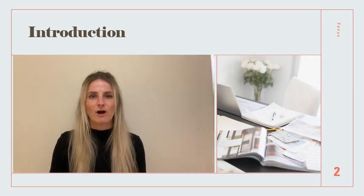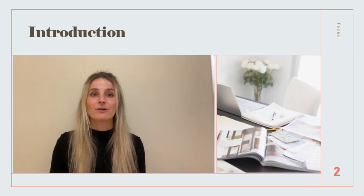Hi class, my name is Renata Robinson and today we are going to talk about the skill it takes to become a better leader. That skill is focus.